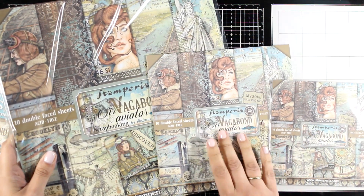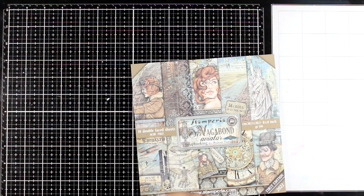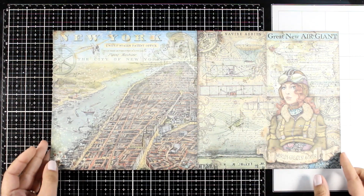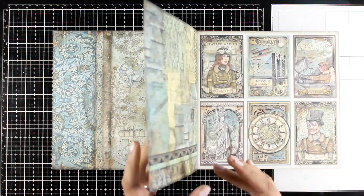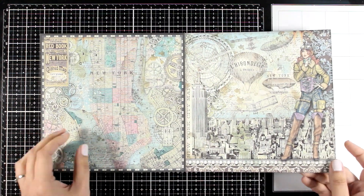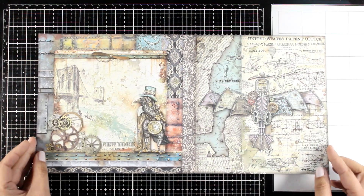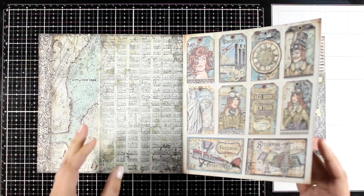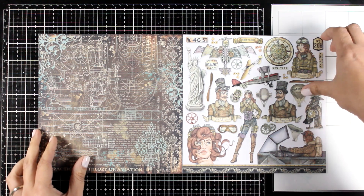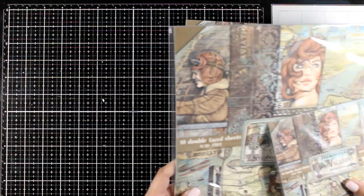These are the 12x12, 8x8, and 6x6. I'm going to browse through the 8x8 since it fits nicely inside my frame so you can have an idea of what you get. You get a page full of labels, lots of maps, Sir Vagabond and his lady, and you will get lots of tags. The lady in this collection is gorgeous — she is my absolute favorite, and I'll probably use her as my focal point in the next project. Remember that depending on the size of the scrapbook paper, you will end up with bigger or smaller focal points. If you want bigger ones, go with a 12x12; if you want smaller ones for card making, go with a 6x6 pad.